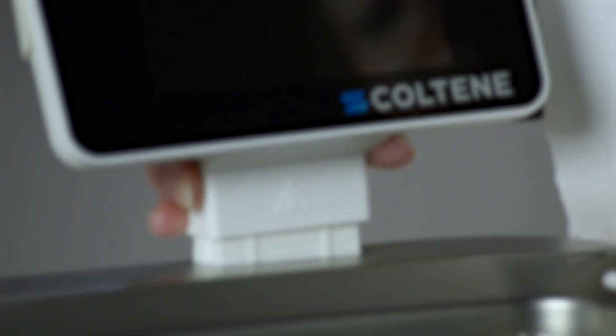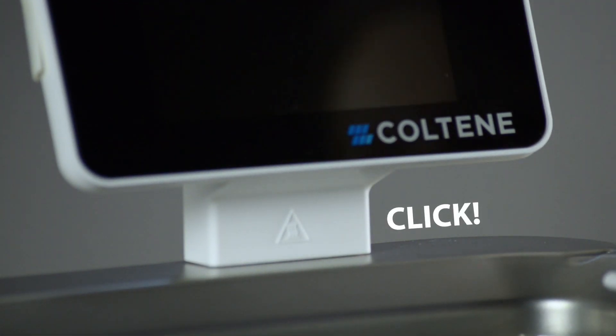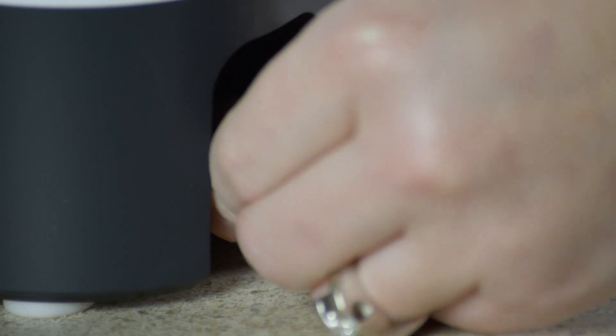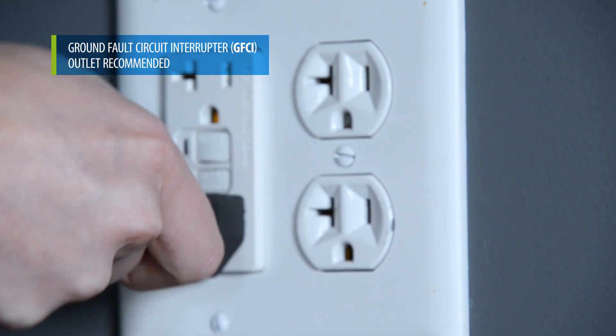Attach the connector on the bottom of the display screen module to the connector on the top right-hand corner of the unit until it snaps into position. Attach the electrical cord at the lower back of the unit and plug into a three-wire grounded AC outlet.